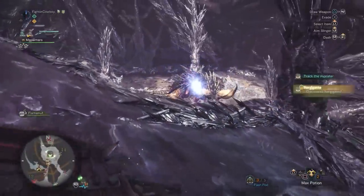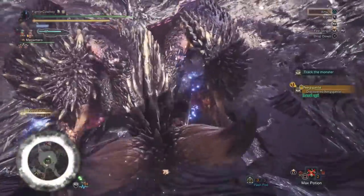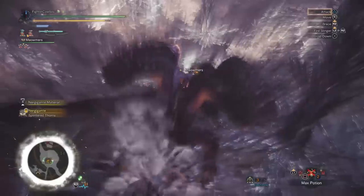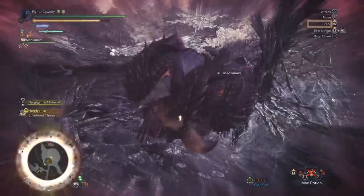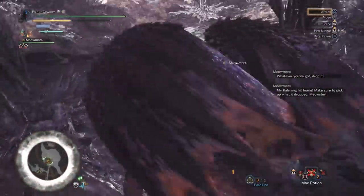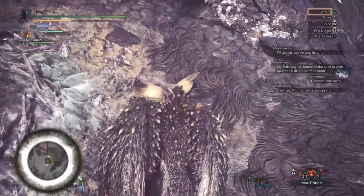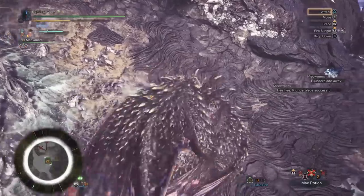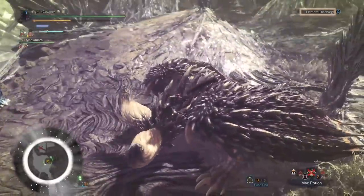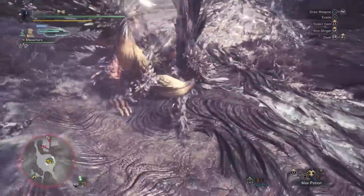Rocksteady mantle is so tasty. One thing you'll notice I'm doing: instead of bracing against moves, just move. If he's going to slam his head into the ground, move into the back; if he's going to swing the tail, move somewhere else. It's really easy to just move versus even bracing, and it's great to start a mount — especially with Switch Axe, because now we get that Element Discharge charged up so that while he's on the ground we go straight into sword mode.